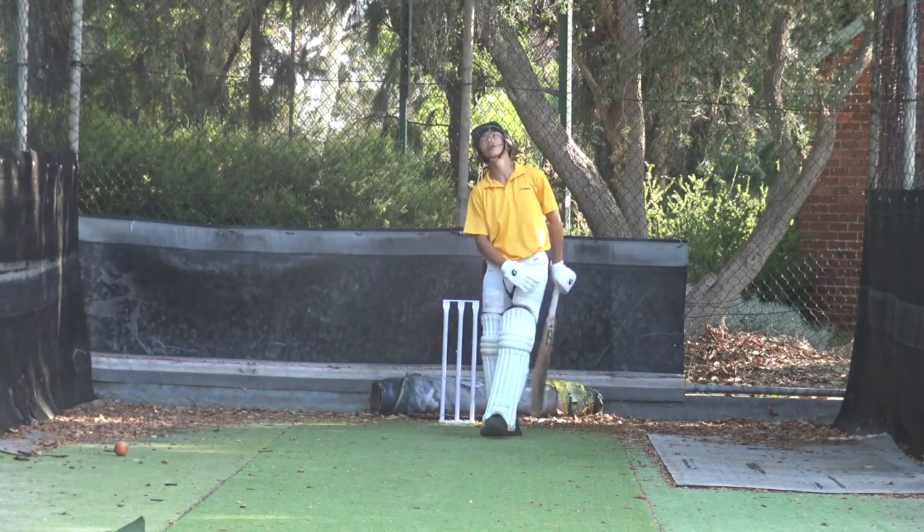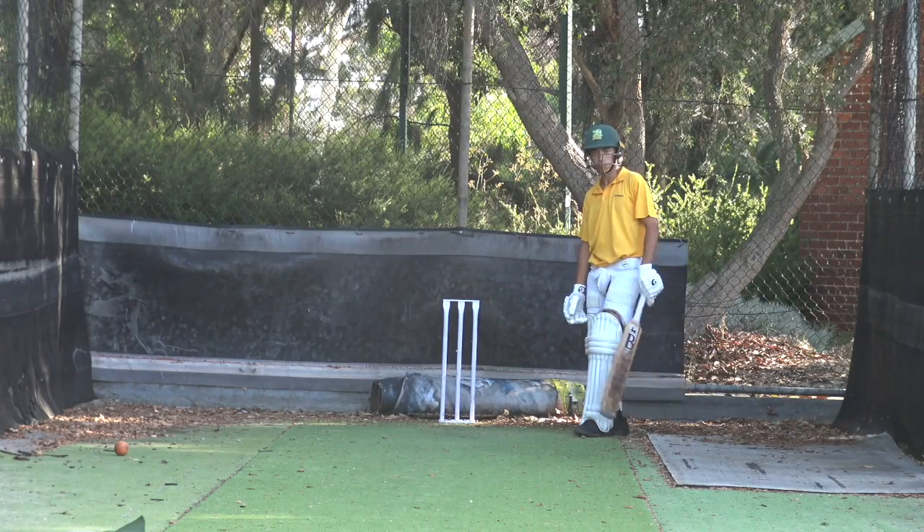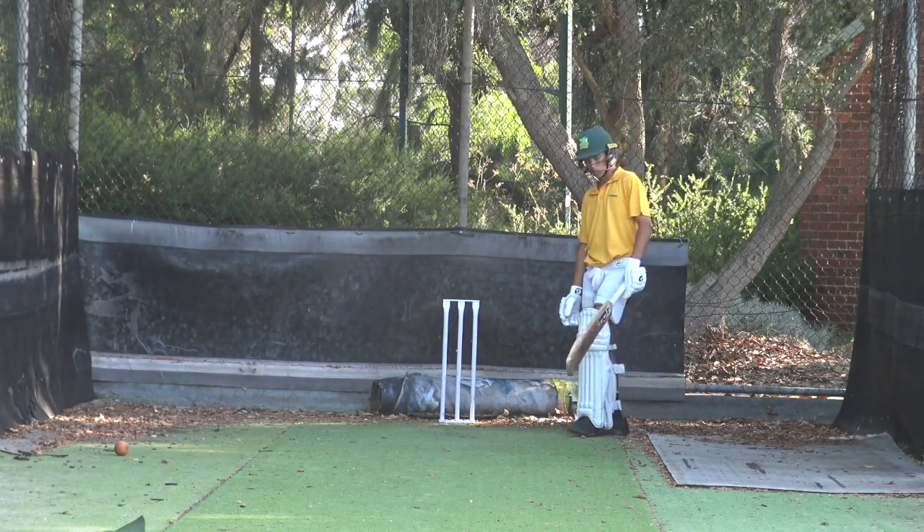That's okay — you didn't nail that one. Probably threw your head back a bit compared to the other one. You weren't set and eyes on the ball. A little bit slower to get your hands through as well.